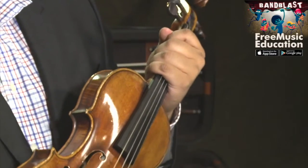Be careful not to store your instrument next to a heater, or in a hot place like the trunk of a car. You always want to take good care of your instrument and treat it like your best friend.